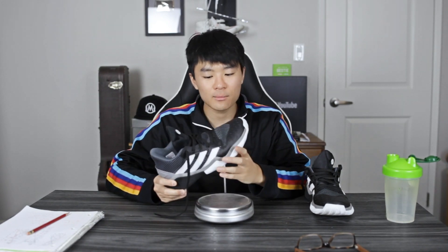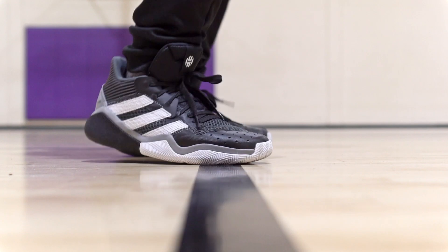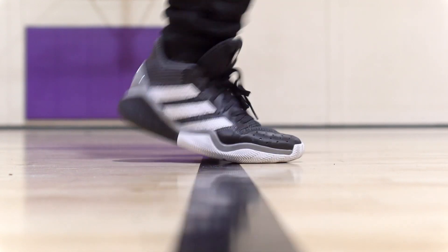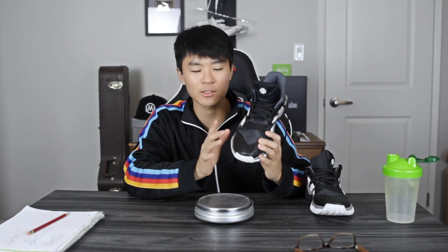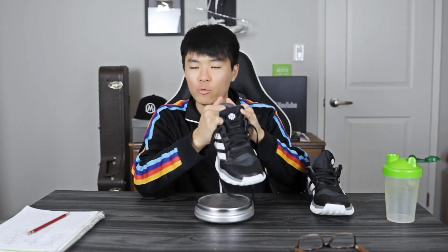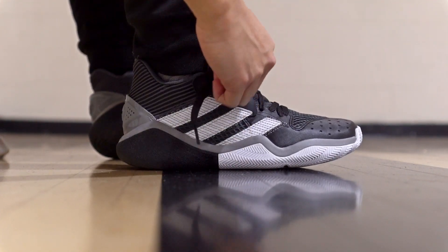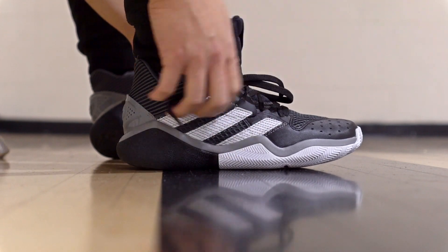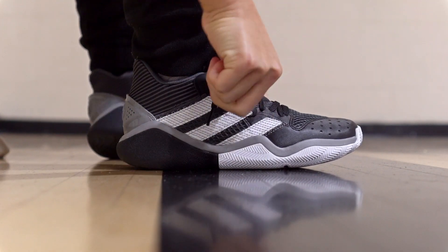As far as weight goes, it's 12.87 ounces — average weight — and that does surprise me a little bit. I thought it'd be lighter because on foot it feels pretty minimal but also very comfortable. The overall material is thin but there's the right amount of padding in the ankle area and tongue, so it feels really comfortable. They did a really good job making the shoe feel minimal and comfortable, and it's a responsive shoe — just watch out for the traction on dust.